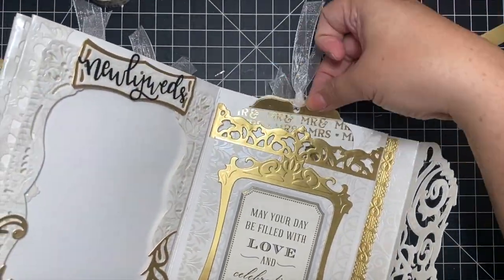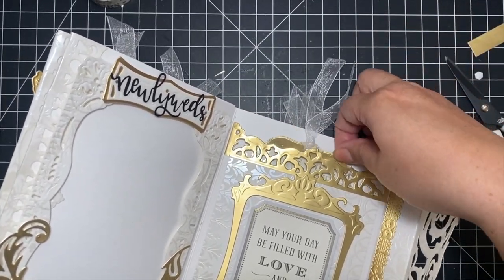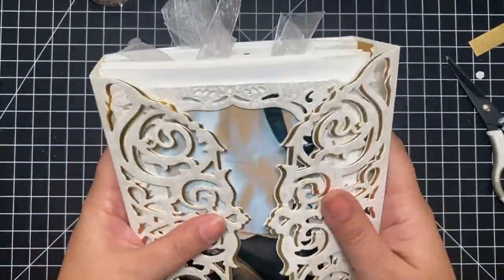Here it is — here is the largest pocket and the mini album slides right in and slides out. That was easy and a beautiful use of those leftovers.